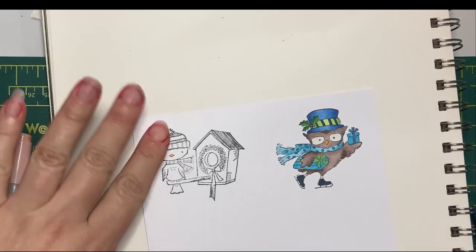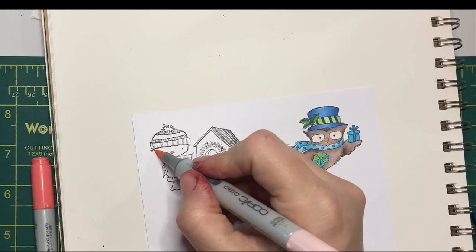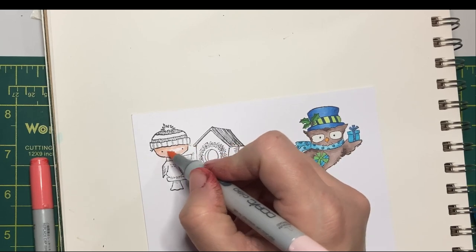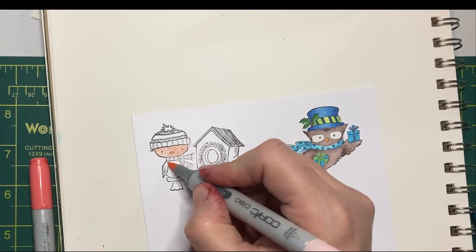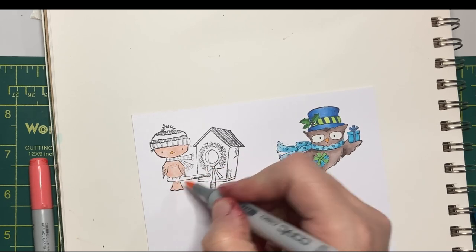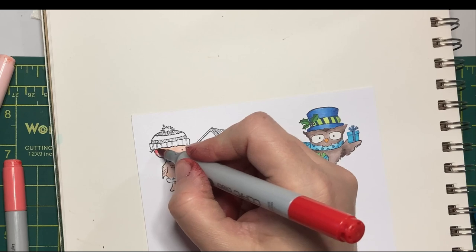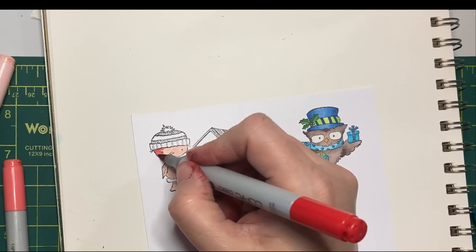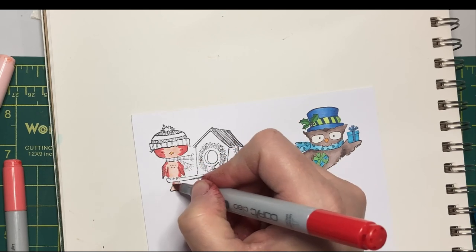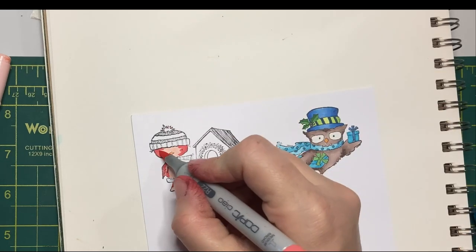Moving on to this fellow — I'm going to color my little birdie in red. I'm going to go with R11, R27, and R22.